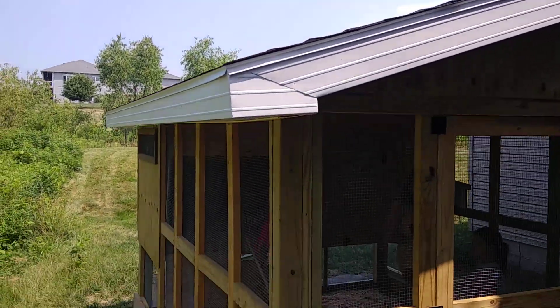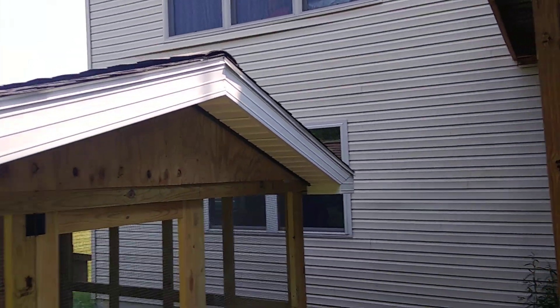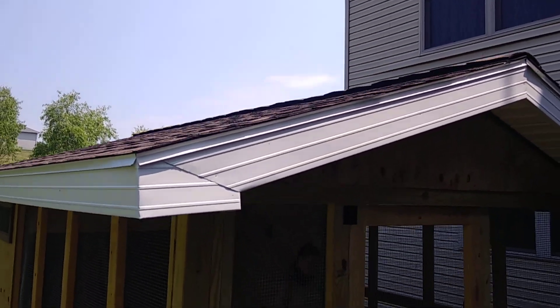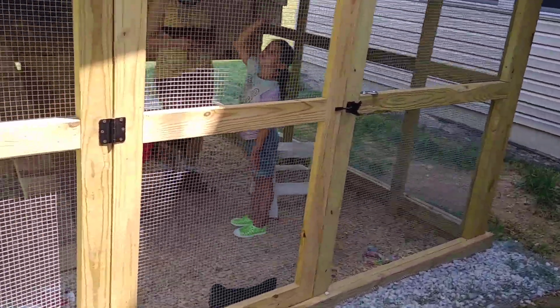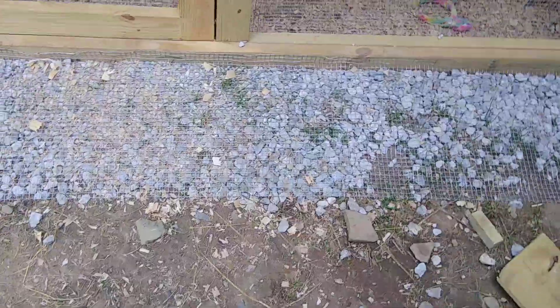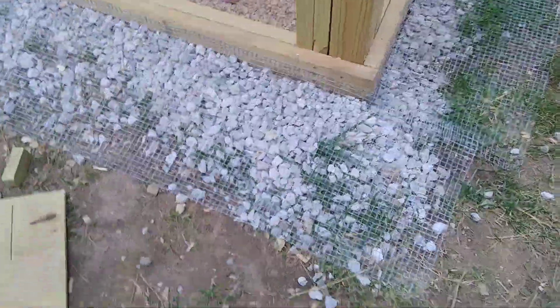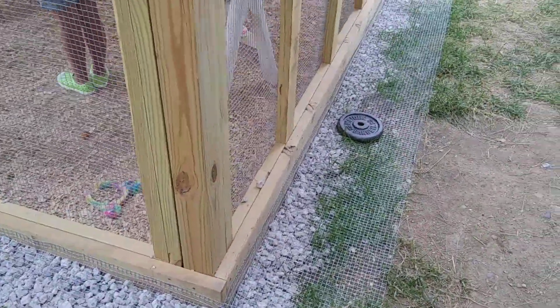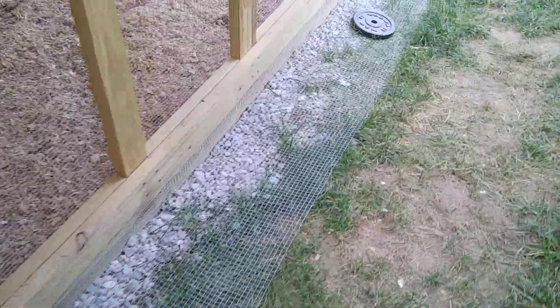Here is our completed chicken coop. You can see the roof right there — we did a pitched roof with six trusses. This is what we call the outer run where the chickens are running around, and that's the predator apron. It comes off about 18 inches from the side, just to keep animals from digging under and trying to tunnel their way in.